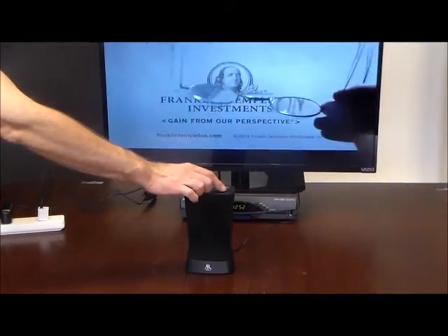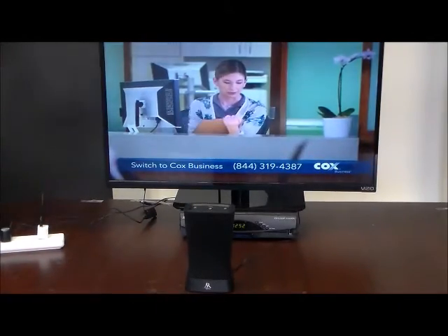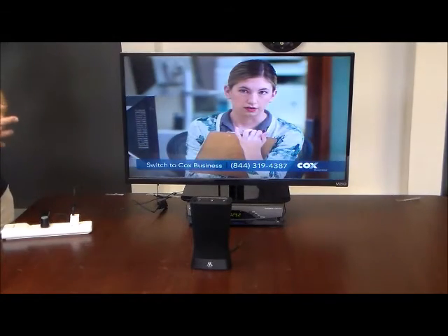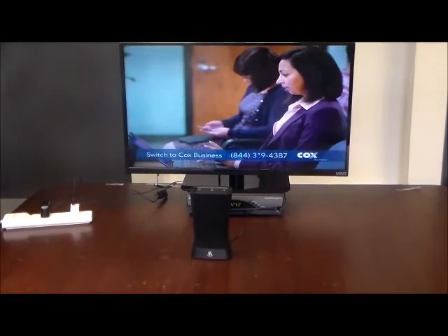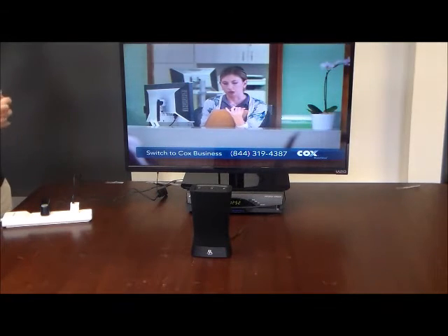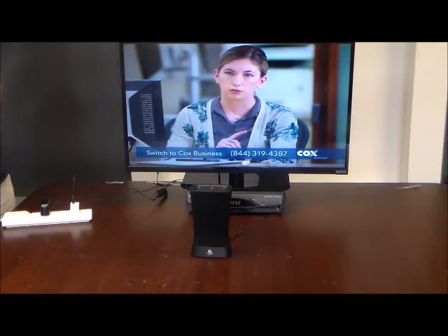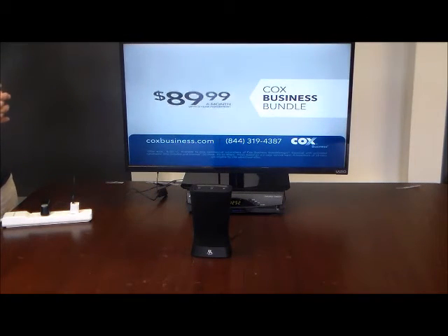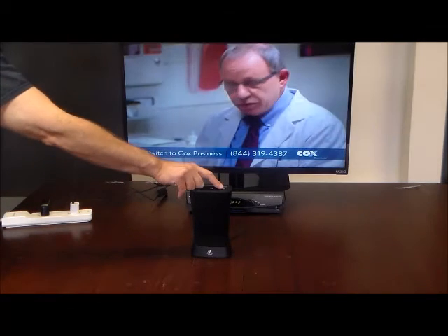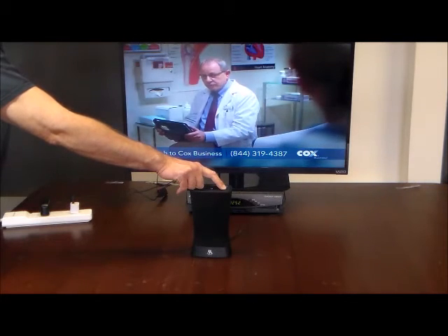We're going to go ahead and let you hear the speaker again. But before we close, if you have any questions about these products, please give us a call at 1-800-520-9891. Please like us on Facebook and visit our YouTube channel and subscribe, where you can get updates on all the latest products we offer to help you hear your TV better. I'm going to hold the plus button and increase the volume to let you hear how robust this speaker is.